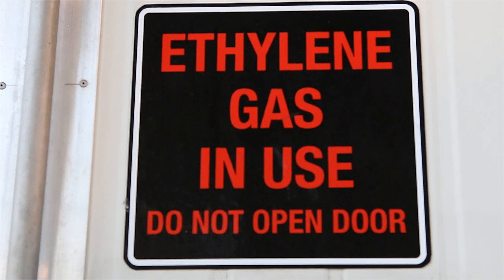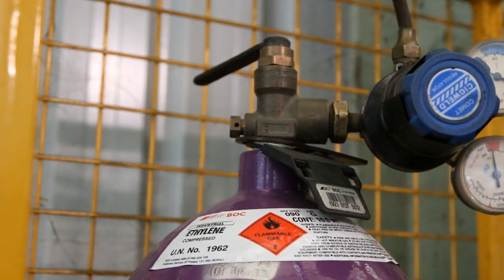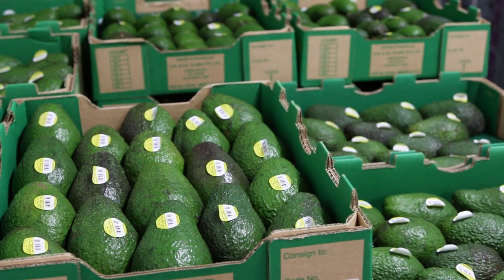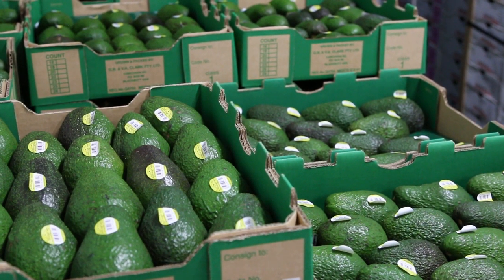Adding ethylene to ripening rooms accelerates the ripening process in avocados. It's very important to allow fruit to reach the required ripening temperature before injecting ethylene. This process can take up to two to three days for less mature early season fruit and one to two days for more mature mid to late season fruit.